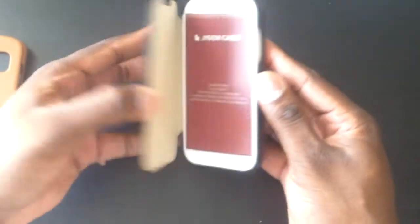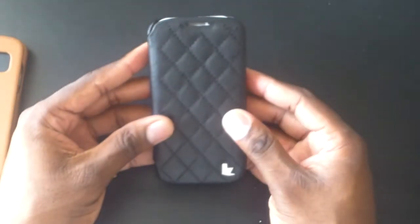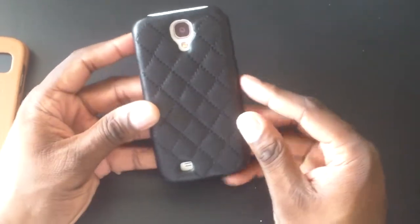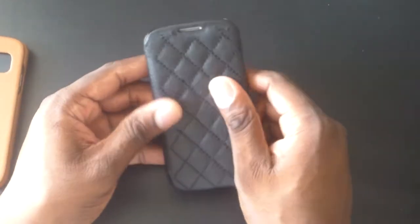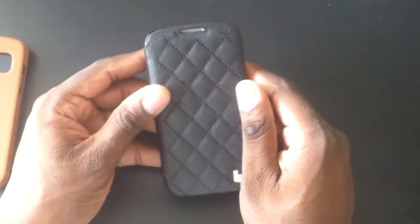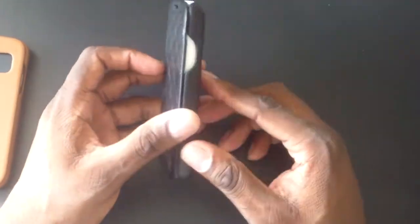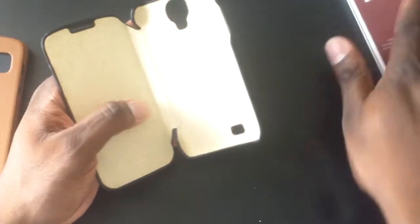Wow, this is a great feeling case. So once again, Jison producing some great cases here. This is leather — but what's the design? Is it Gucci? I forgot the design pattern on here, but this is a beautiful case for the Galaxy S4.